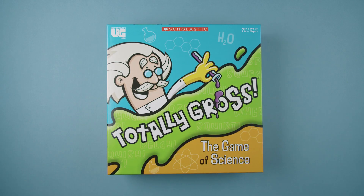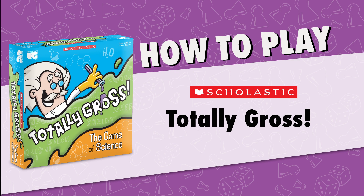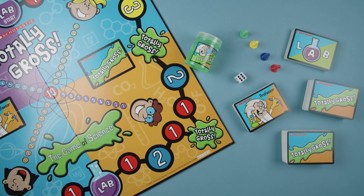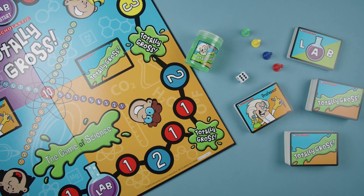Hey folks, TC here, and today we're going to learn how to play Scholastic's Totally Gross from University Games. Be the first player to complete a lab experiment after moving the Totally Gross slime 10 spaces, and win.